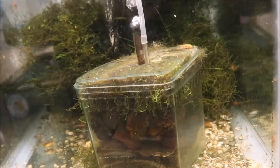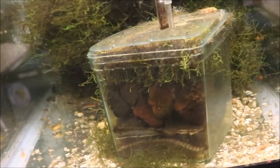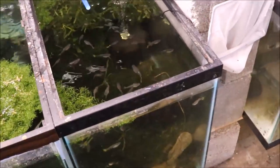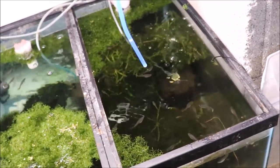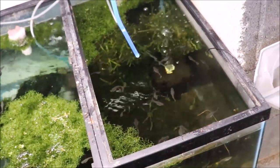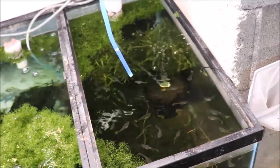I also got some assassin snails from Mike over at Mile High Plecos on Facebook — check them out. They're in a tank down here. I'm probably going to dig them out and drop some in my L144 tank to take care of those big old snails in there. But I probably won't do that until I get back from Japan, because I don't want anything to happen while I'm gone.